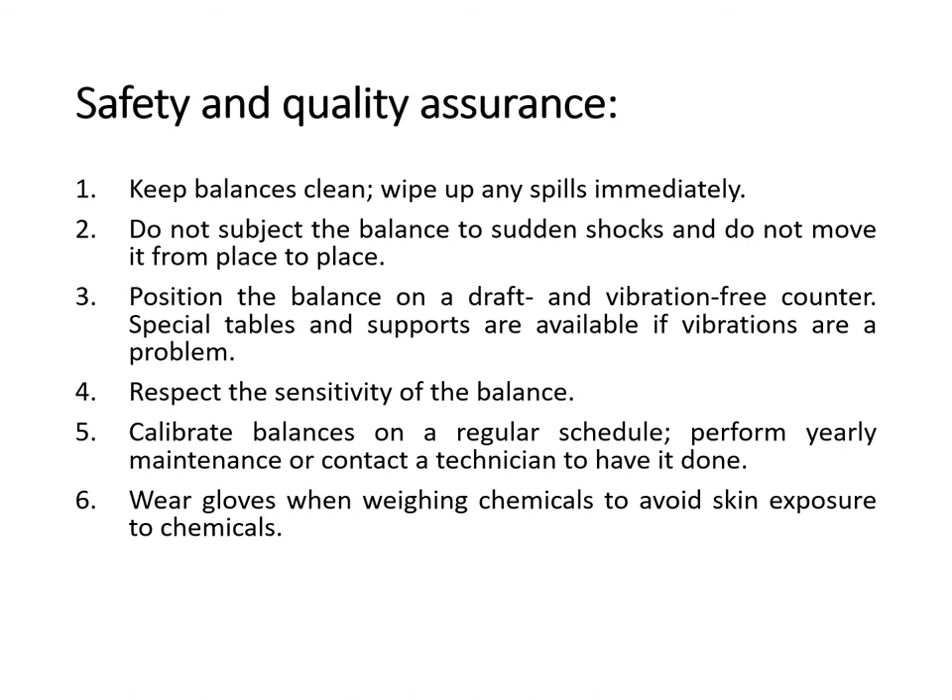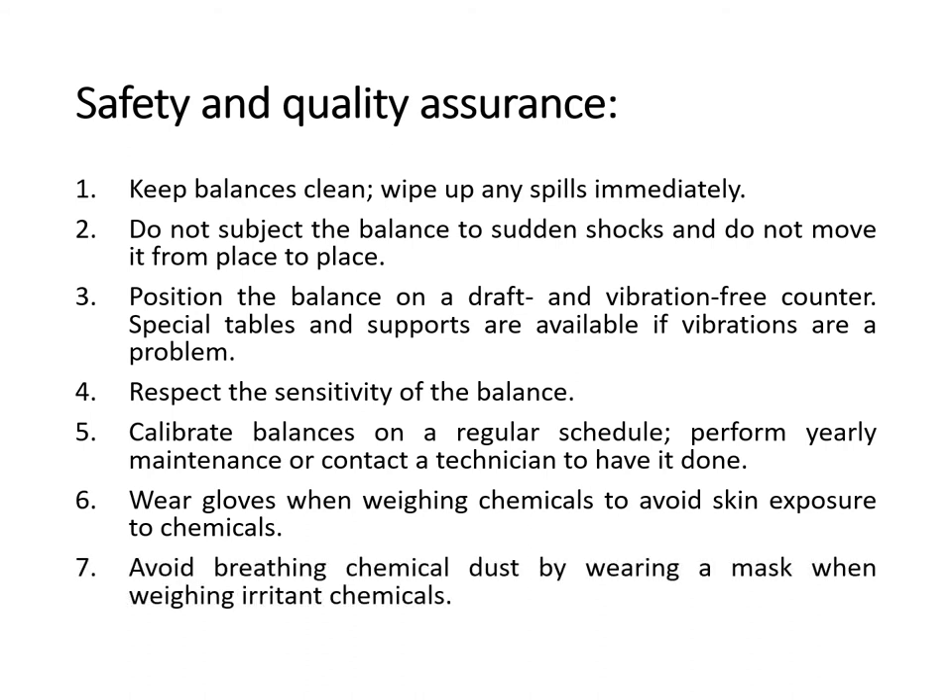PPE is still very important even if you're just weighing chemicals or materials using the balance. Seventh, avoid breathing chemical dust by wearing a mask when weighing irritant chemicals. It all boils down to the use of your personal protective equipment. Another equipment commonly used in any section of the laboratory is the centrifuge.